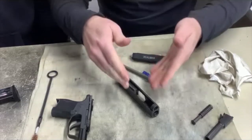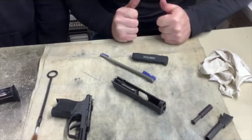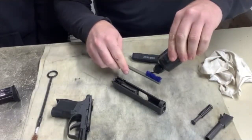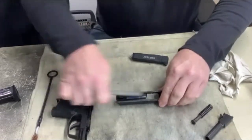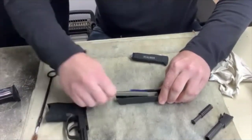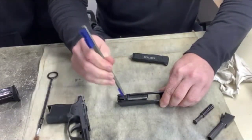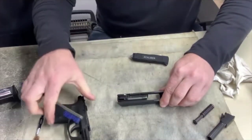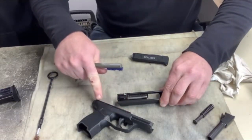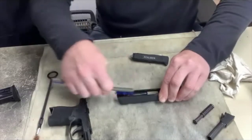Sig is pretty cool because they actually mill their upper receivers out. Another company that does that is H&K, and it just makes for a stronger, well-built firearm. I'm going to take my CLP Break Free, put it on my brush, hold the slide, and scrub. The lower on this pistol is polymer — a well-built fiberglass-reinforced polymer — and the guide rail that holds the upper to the lower is steel.